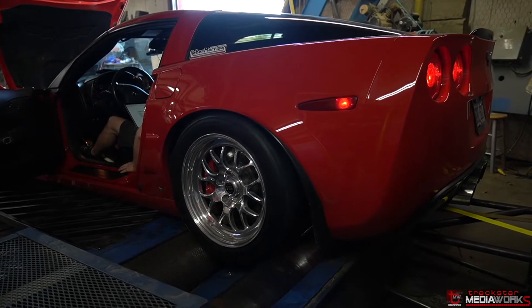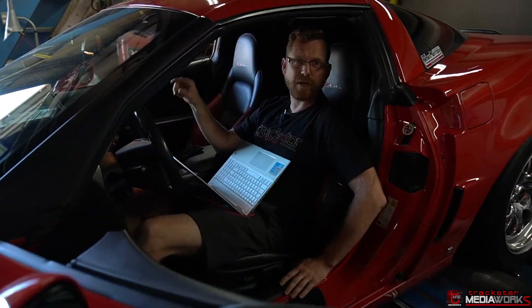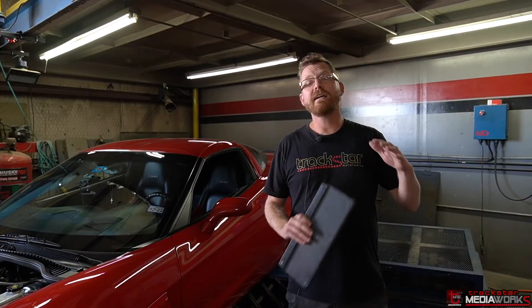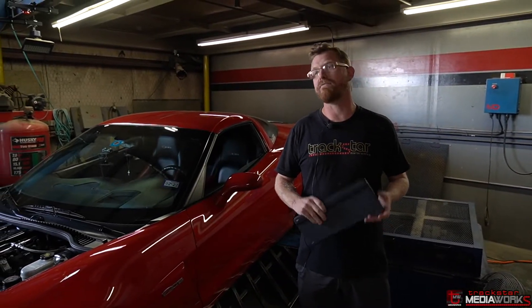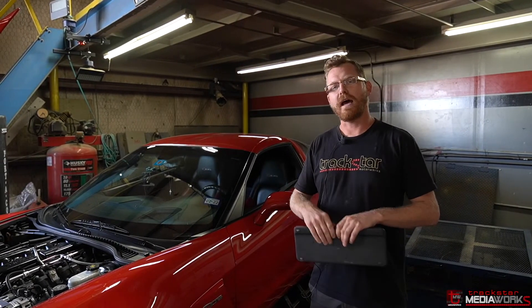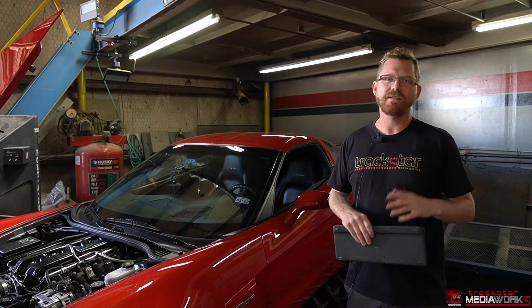Nice startup — and here comes the AC on. Really no change with the AC on. This car beforehand would just stall out right away when the AC was turned on. We'll go hit the street and have the owner drive to check drivability further, but I think this is a done deal. Final numbers: 590 foot-pounds of torque and 555 horsepower. We were able to make pretty good gains over what we had on the street, and more importantly completely refined the startup, idle, and all that. If you liked it and learned anything, please hit like, subscribe, share — and see you next time.